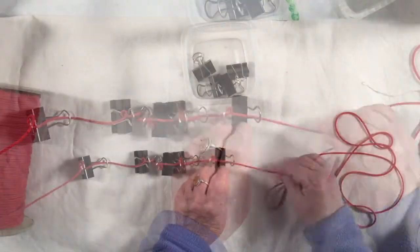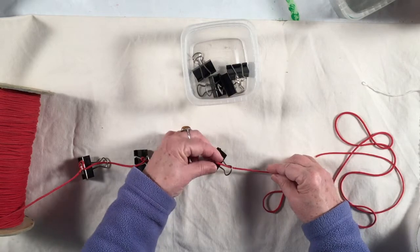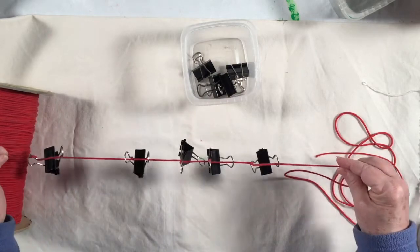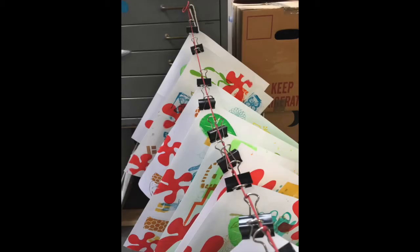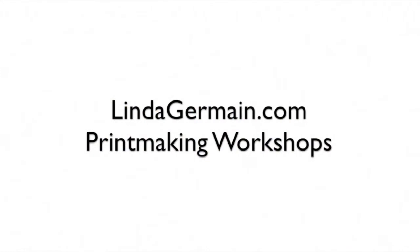When it's loose you can slide them back and forth, and when it's under pressure they'll stay in place. You'll be able to hang 20 or 30 prints. If you'd like to learn more screen printing tips, join us in the next session of Pulling Screen Prints — class starts soon. Check out the details at lindagermain.com.